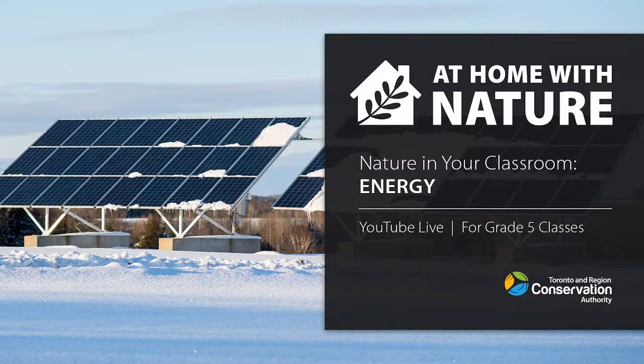Check one two, check one two. Hello ladies and gentlemen and everybody watching, we are super excited to be here today with our 'At Home with Nature' series about energy. We're going to pass it off to Raya - in five, four, three, two - let's skip one and pass it right to Raya.